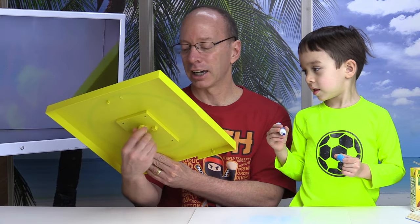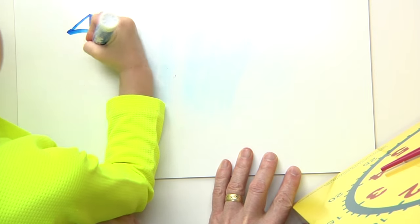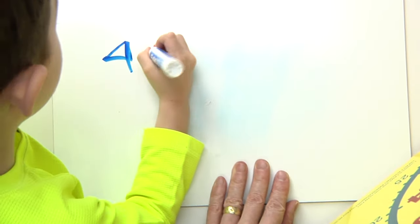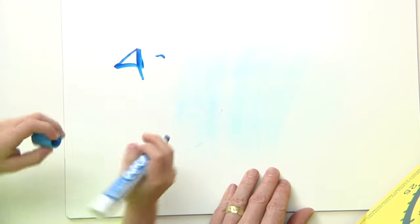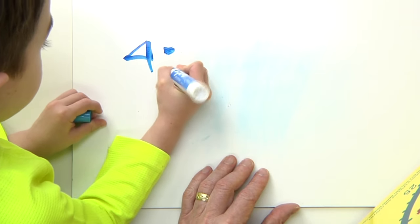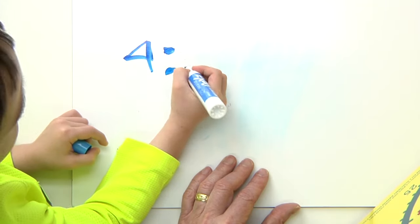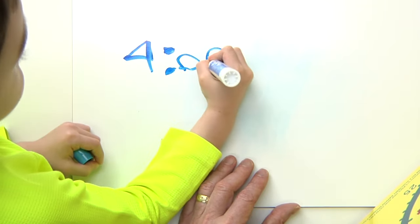Now I'm going to do another exercise for Lucas — he has to write down the time. Can you write down the time for me? Zero. I forgot — you have two dots. I forgot. Put another dot right there. Right there. All right, and then two zeros. All right, am I giving you the answer? Okay, we'll do another one so I won't give you the answer on the next one. That's awesome. Four o'clock.